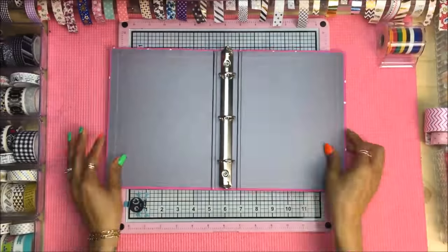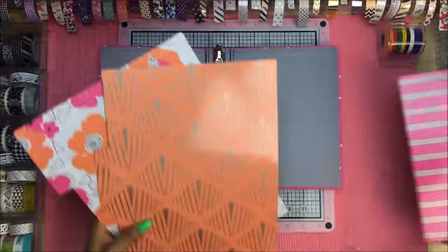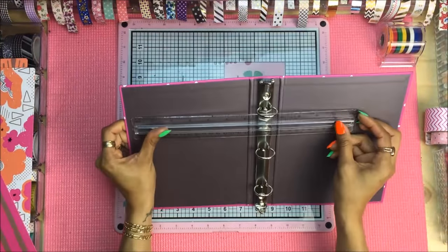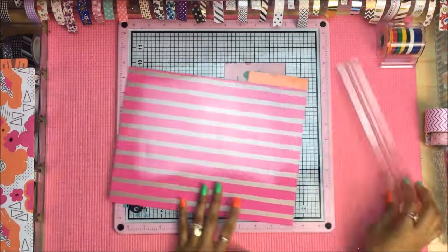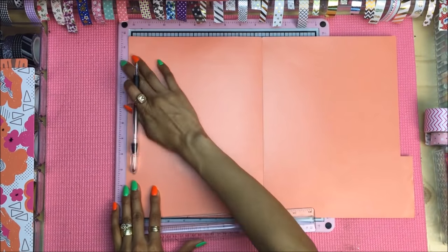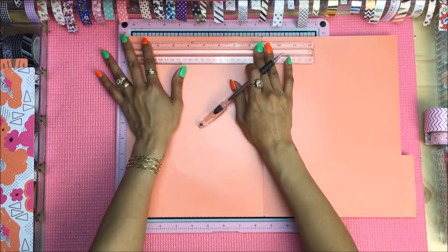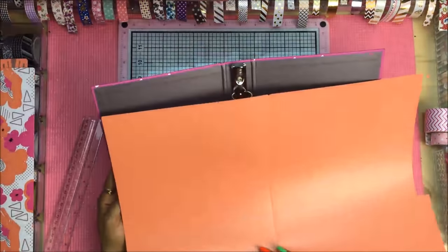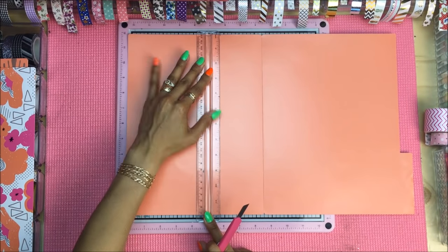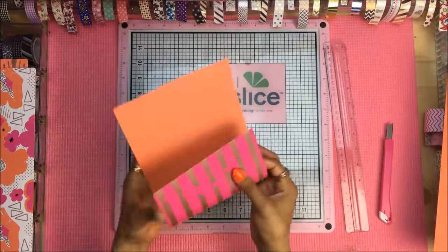We're going to start by opening up our binder. Working from the left cover in, we're going to use our Target Dollar Spot three-count $1 dividers and begin building some pockets. My preferred size for my pockets are going to be six inches wide by three and a half inches tall. You're simply going to take your pattern of choice and begin measuring out your cuts — six inches at the top and six inches on the bottom to use this full sheet to create our pocket. Do not throw away any scraps because the scraps will come in handy later.